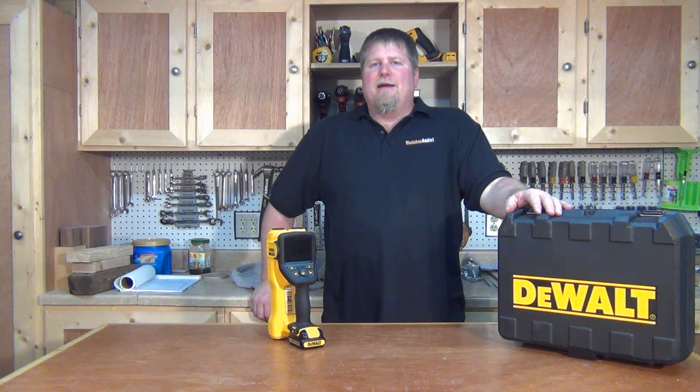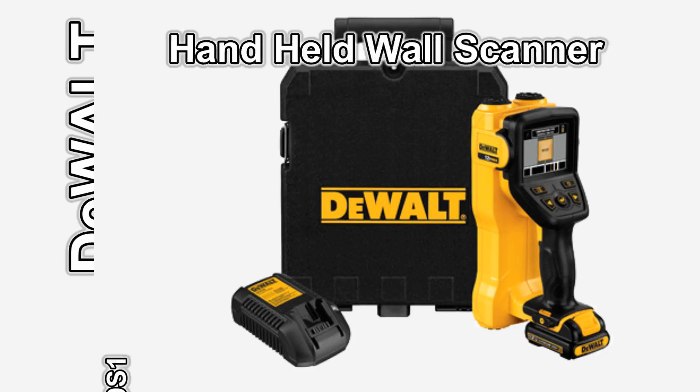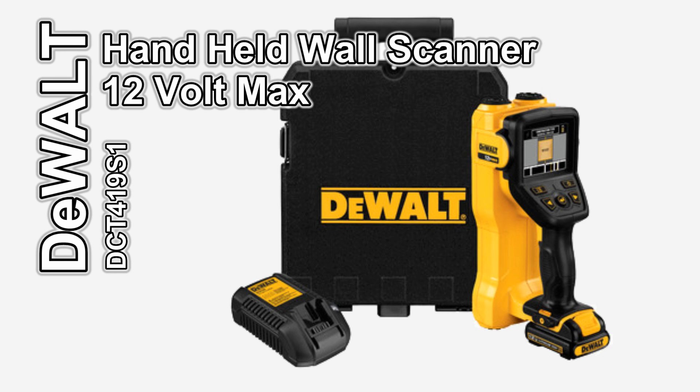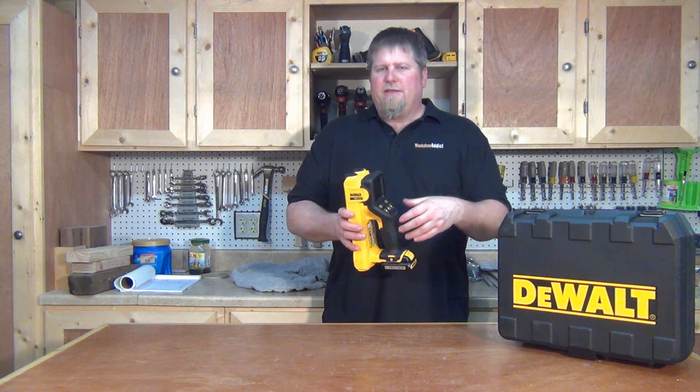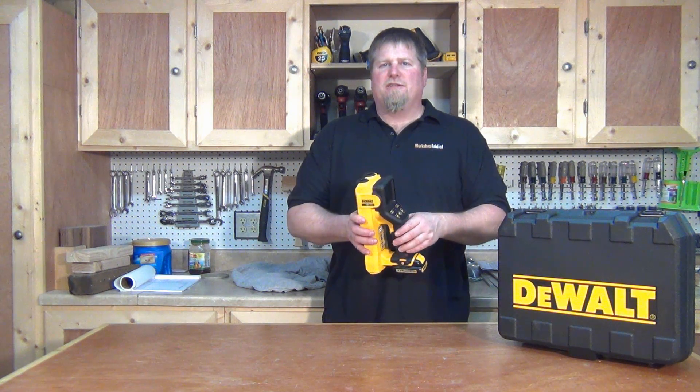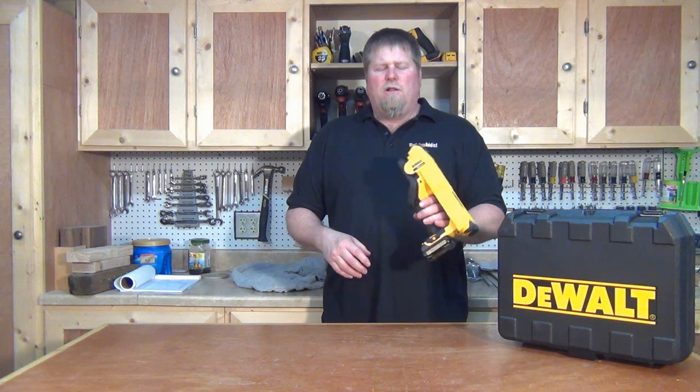Hi, I'm John from workshopaddict.com. Today I have the DeWalt 12 volt max handheld wall scanning unit to show you, model number DCT419. Now don't get a wall scanning unit confused with a stud finder — this does much more than just find studs behind a wall.